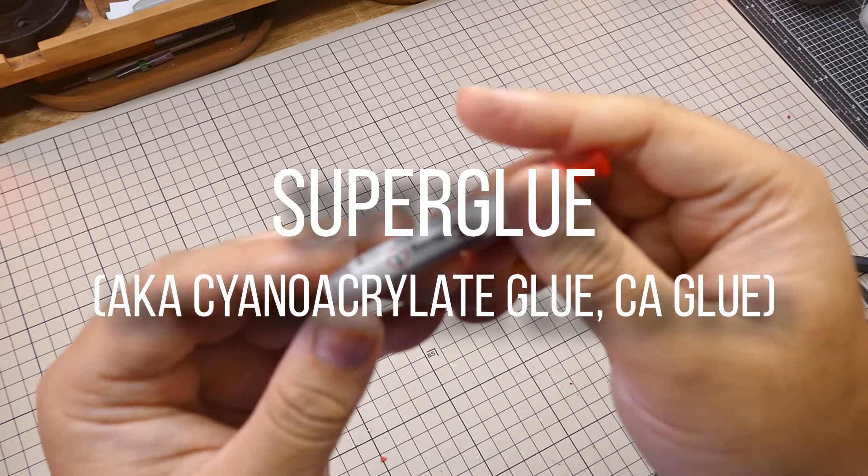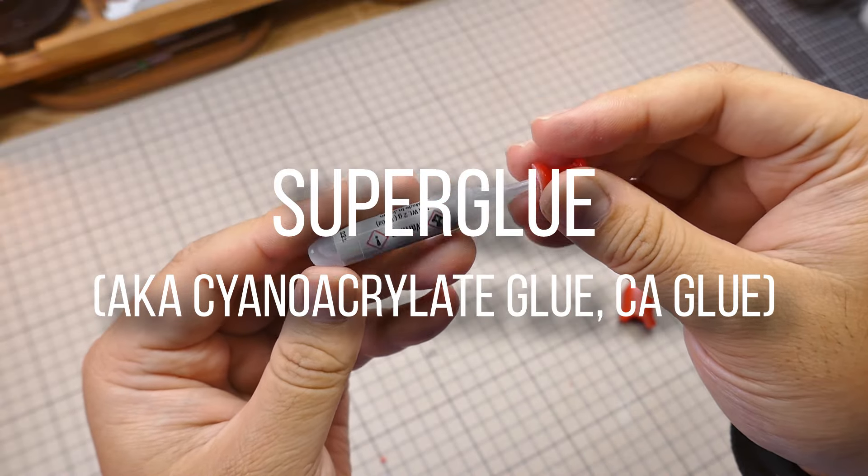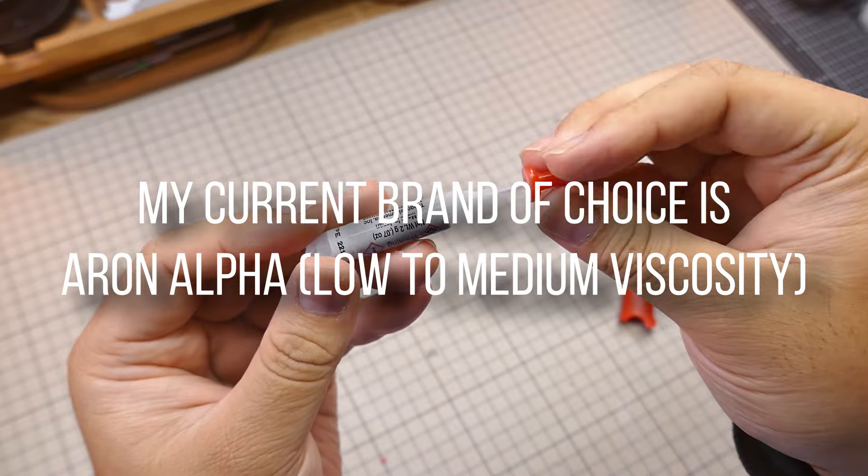I use super glue to fill in imperfections. It dries super fast, sands well, and it's easy to apply as long as it's used correctly.